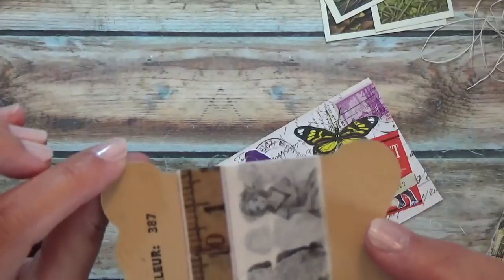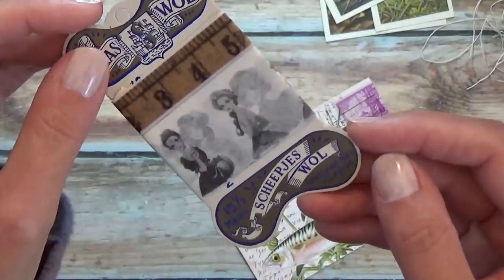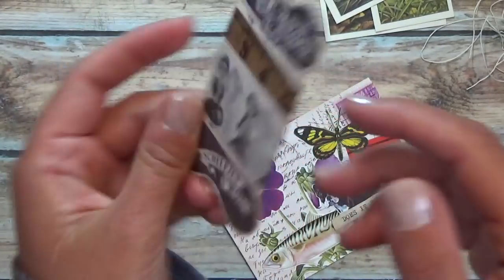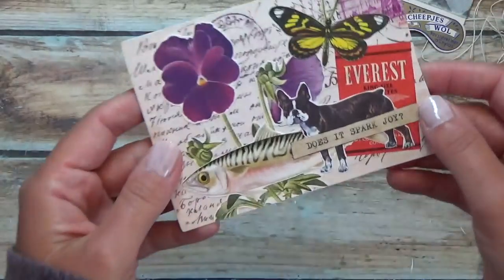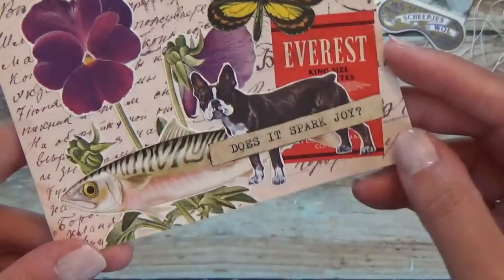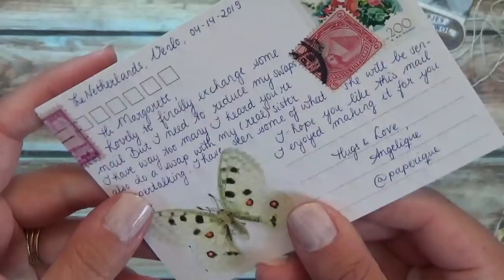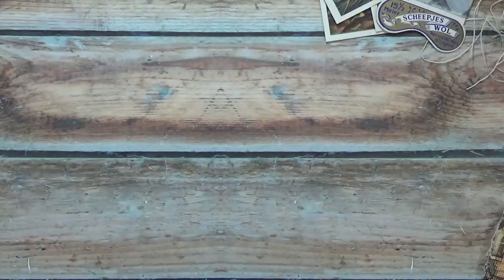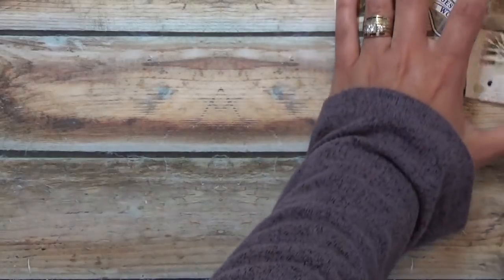I've got some washi tape on a vintage card that looks like it had wool fiber at some point. And my note — it's on a postcard that she made. 'Does it spark joy?' That's funny. I'm going to read that later. This is from Angelique, whose Instagram handle is paperric. I'll provide more information about who they are and their shop in the description.